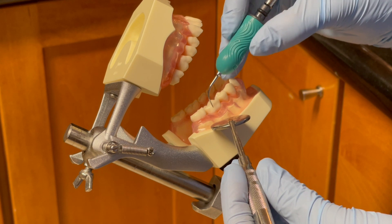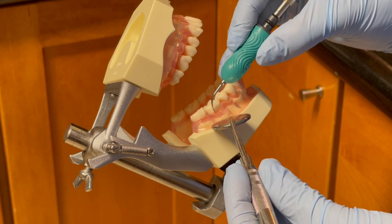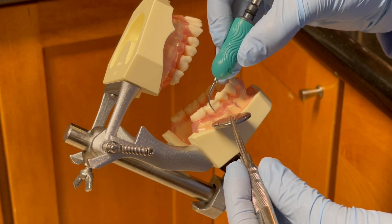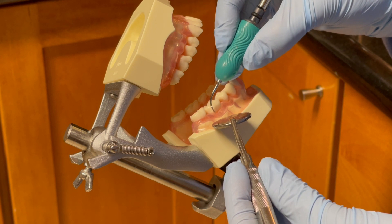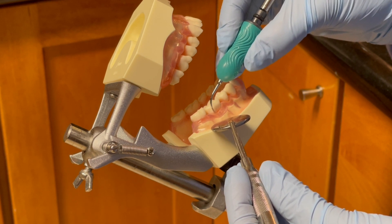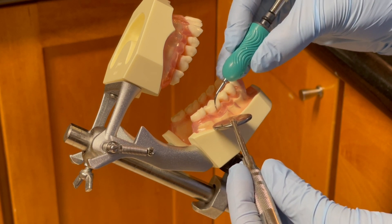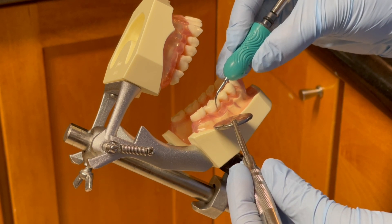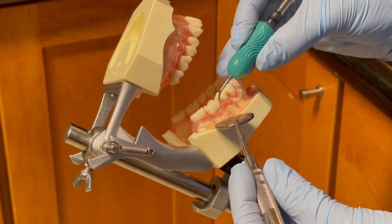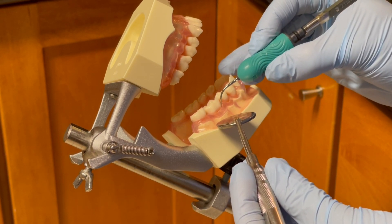I then insert the tip at the distal buccal line angle again with vertical orientation, adapting the 2 to 3 mm of the lateral surface of the working tip to the tooth surface, and use constant, well-controlled small 1 to 2 mm overlapping strokes, moving from the top to the bottom, covering all surfaces of the tooth in a systematic manner. I work the tip from the distal buccal line angle toward the mesial interproximal.